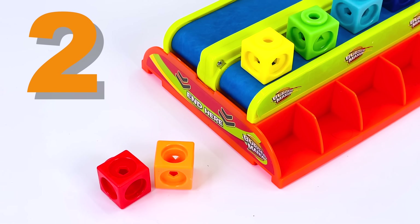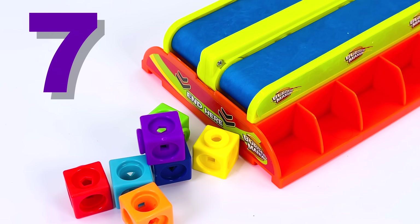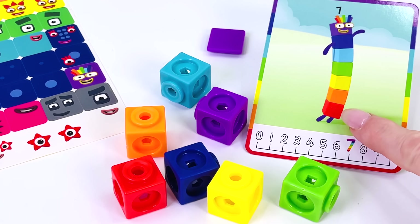It's 1, 2, 3, 4, 5, 6, and 7. Now we can make our number block character.